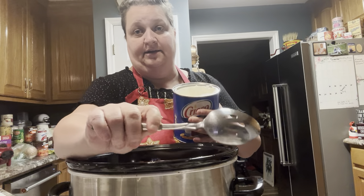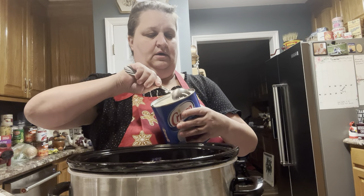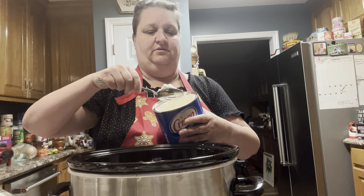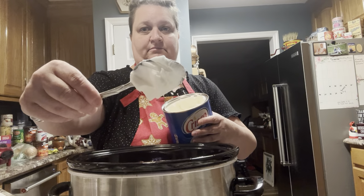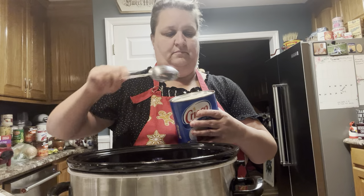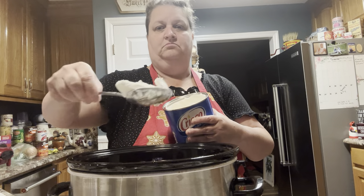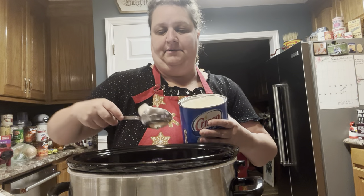You're going to need some Crisco all-vegetable shortening, and you're going to put two big large spoonfuls in. This isn't like a spoon you eat out of — this is like a serving spoon. You're going to put about two of those in. It doesn't have to be exactly the same, but close enough.